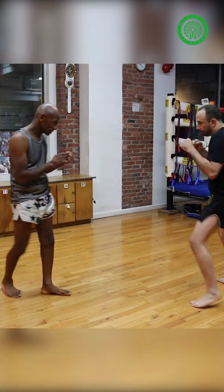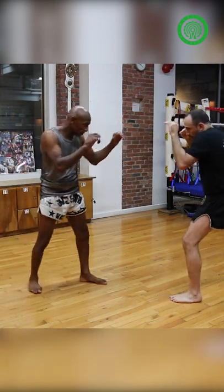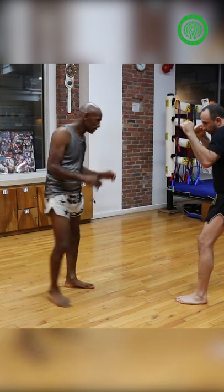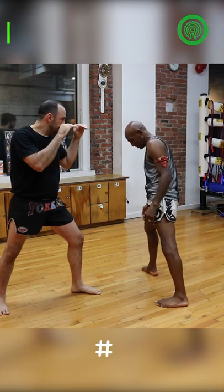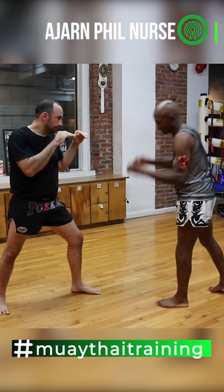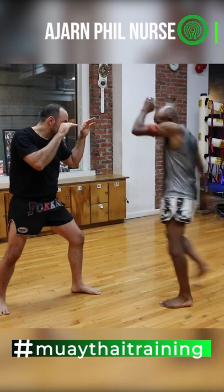Step. Hit the left. Same again. Step. Hit the left. Step. Boom. Step. Inside left. So from here, wait. Boom.